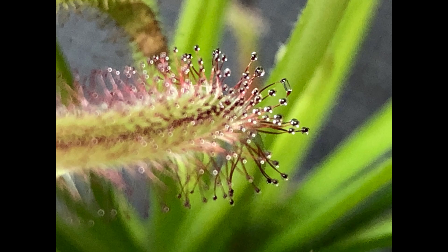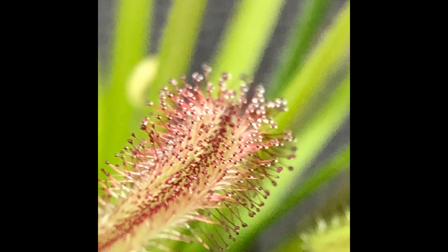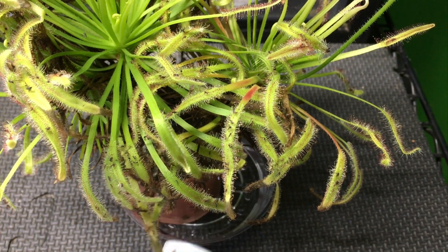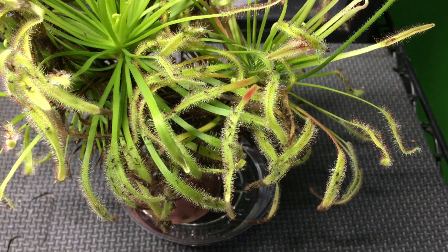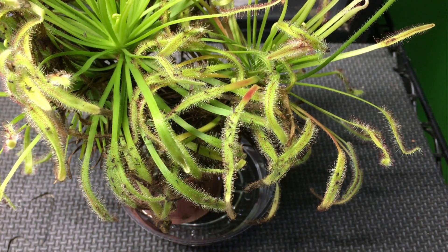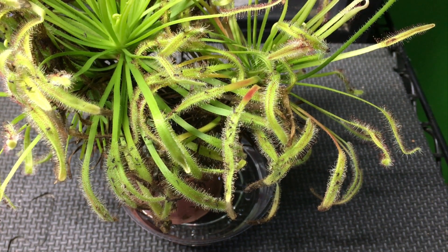Now caring for the Drosera capensis is pretty simple. They require water with very few dissolved solids in it. I like to use reverse osmosis water, and I'm adding some here to the tray. You basically want to keep water in that tray at all times so that the plant doesn't dry out. Using tap water with minerals dissolved in it will be detrimental to the plant and will eventually result in it dying.